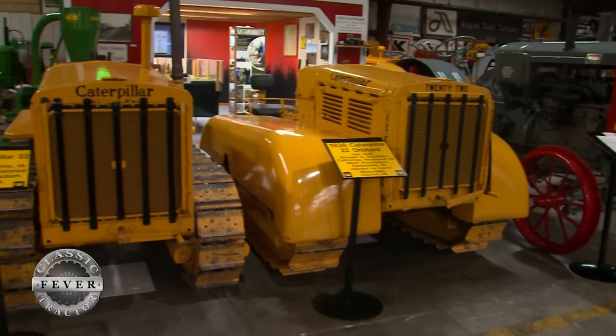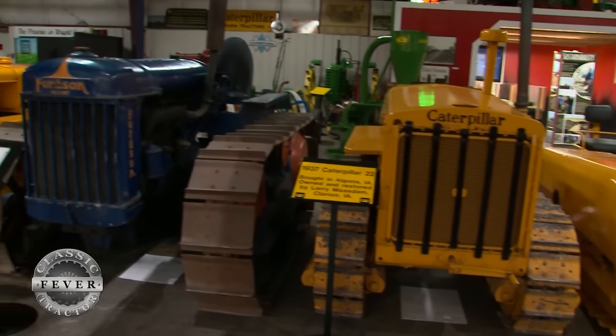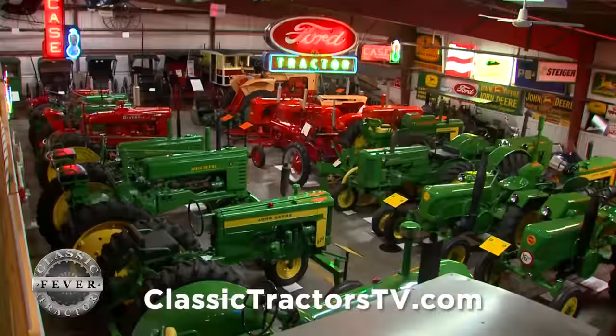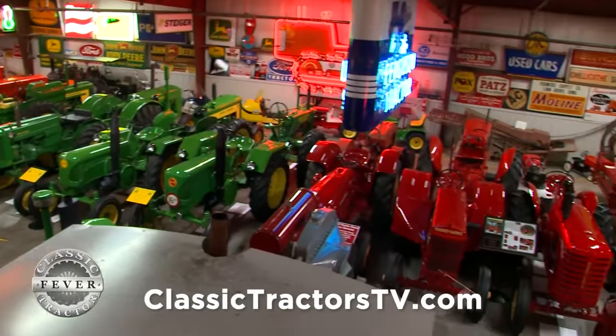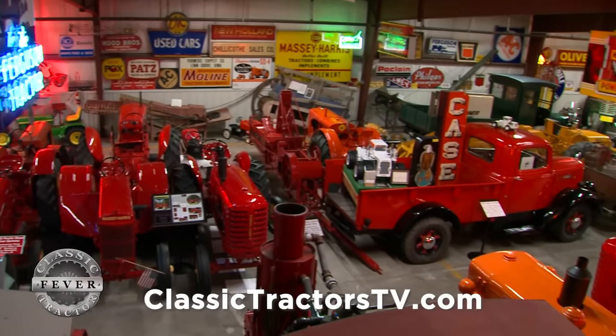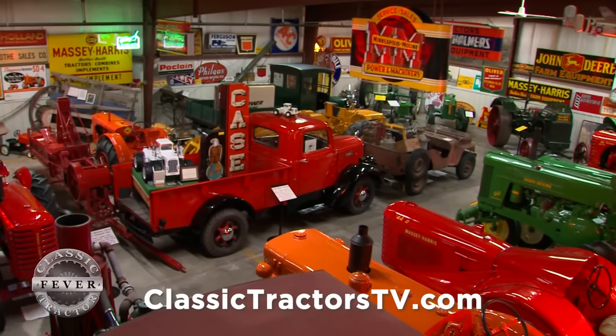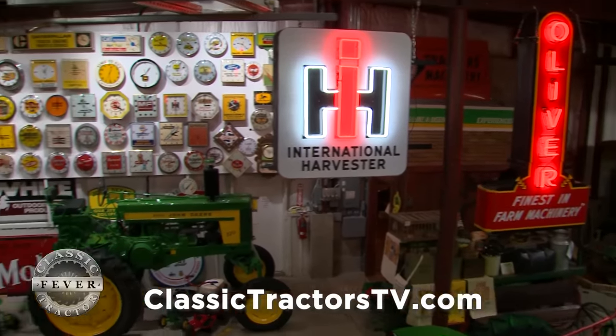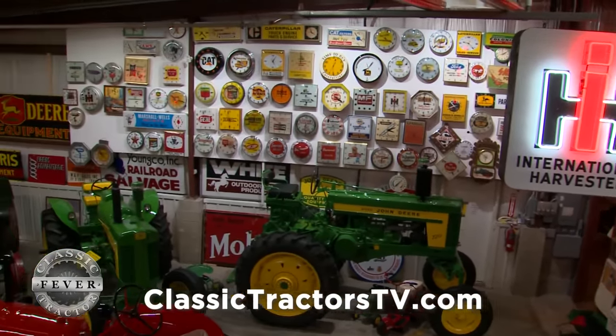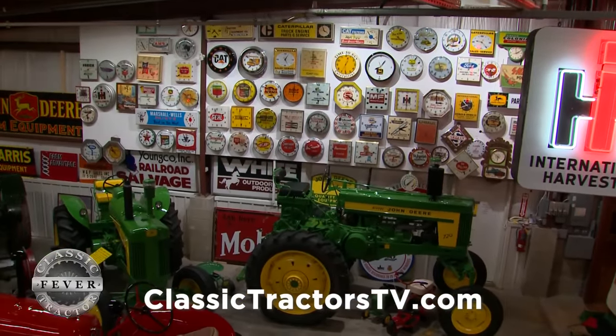From there he moved to crawlers, and today Larry has several dozen. Then it was on to tractors, and before he knew it the collection was big enough for a museum. First I thought it was great because the models don't take so much room. But then I started collecting crawlers and that takes room. And then tractors, so the museum worked out perfect.